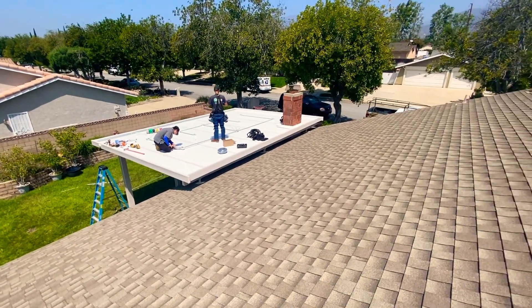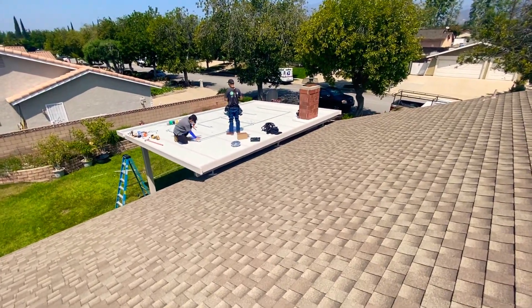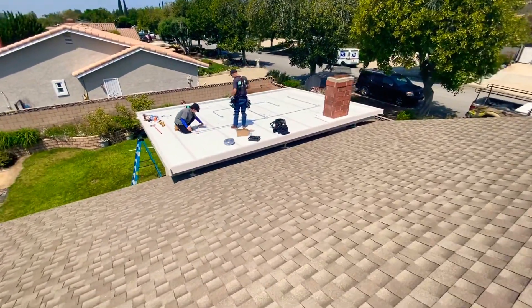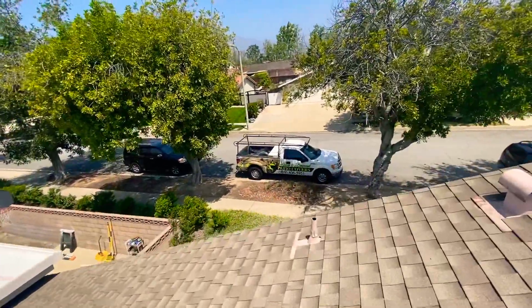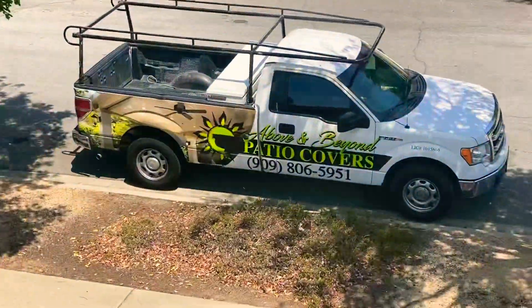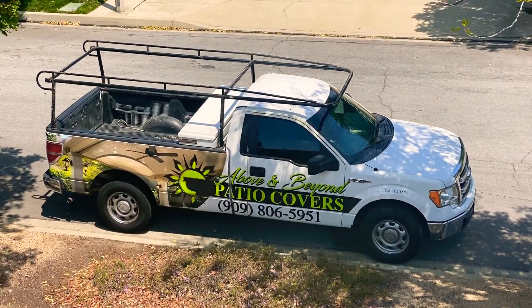Hey guys, how are you doing? This is Mike Sosa with Above and Beyond Patio Covers. We are on top of another roof. Super excited to show you this one. It's a little bit unique. Above and Beyond Patio Covers, 909-806-5951.